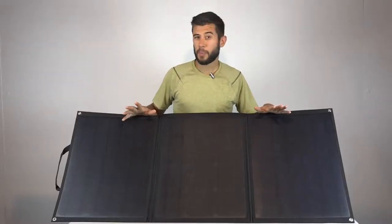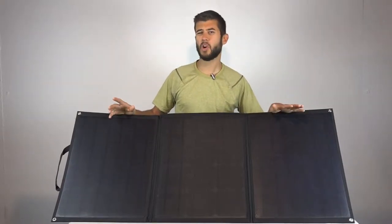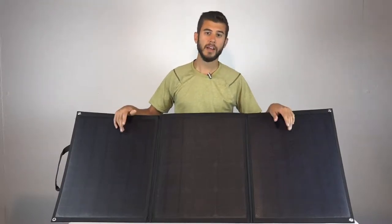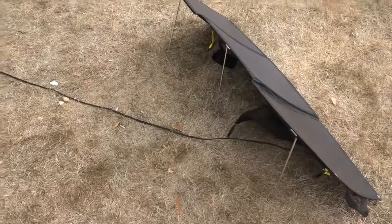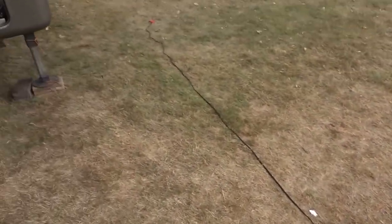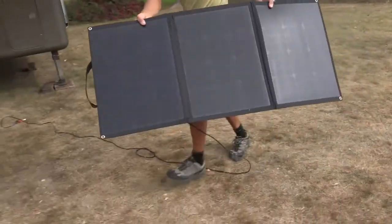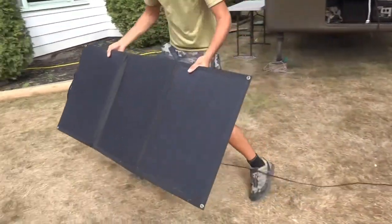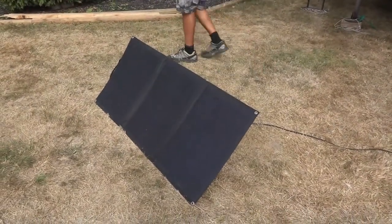We ran these panels for a couple of weeks off-grid and they drastically improved our battery run time. We have 200 amp-hour 12-volt batteries in our RV and can typically go about two days running lights and computers off inverters. With these panels, that roughly doubled—we were able to go about four days. For lighter users, 100 watts of solar might just be enough to keep you topped off running lights and a pump on a sunny day.